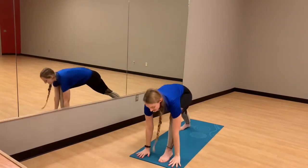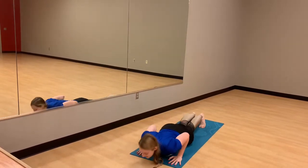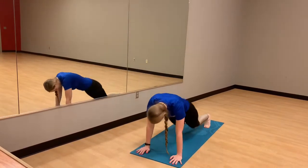Exhale, hands down to the mat. Step the foot back to plank one more time. Try to run it down. Inhale up, lift the chest. Exhale, release. Inhale to downward dog.